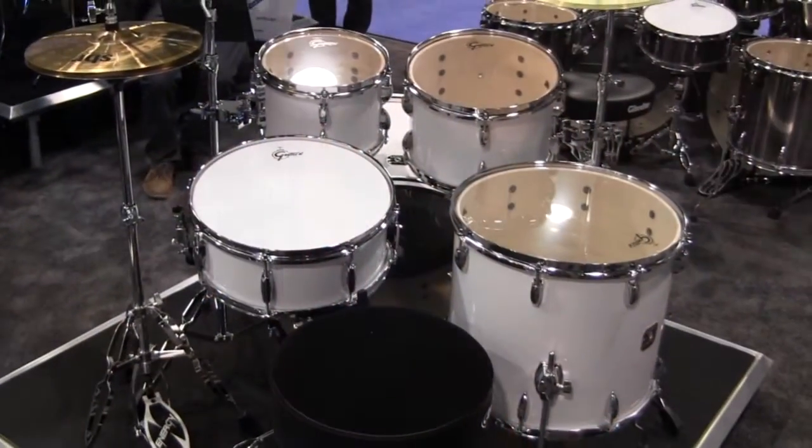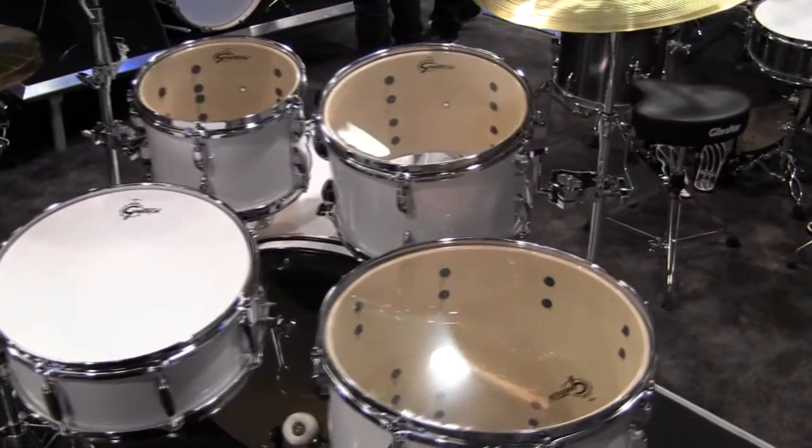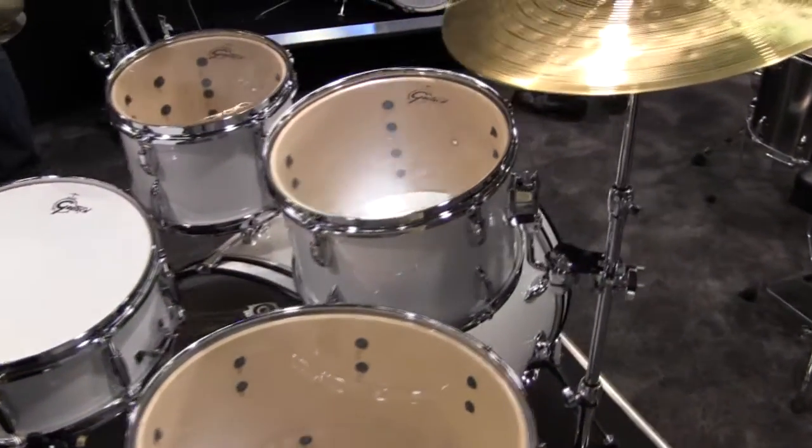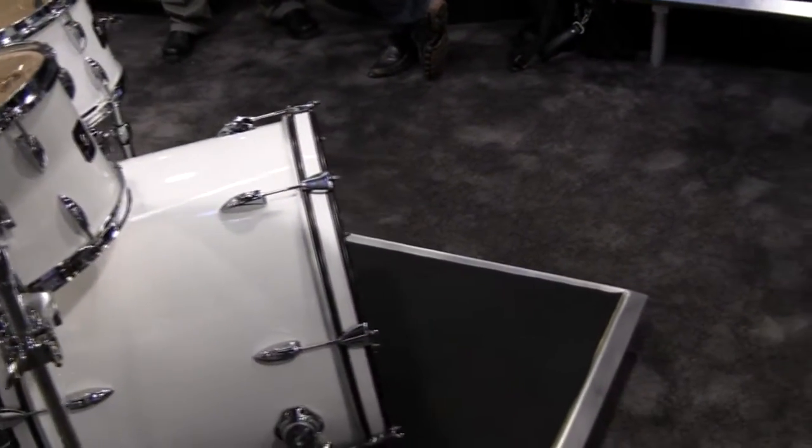It's a nice mid-grade step-up kit from the Renegade kit that we were talking about. The specs are similar in that it's a 22-inch bass drum, 10 and 12-inch toms with a 16-inch floor tom, and a 5x14 snare, but we're using a virgin bass drum, so there's no mount in the bass drum.